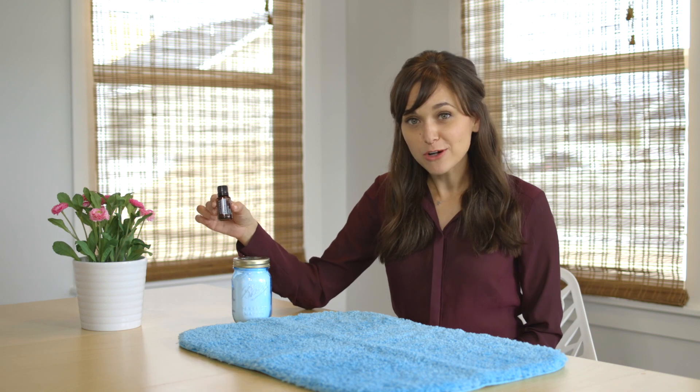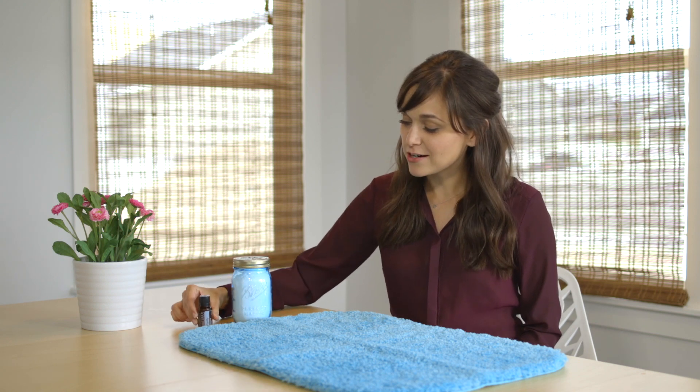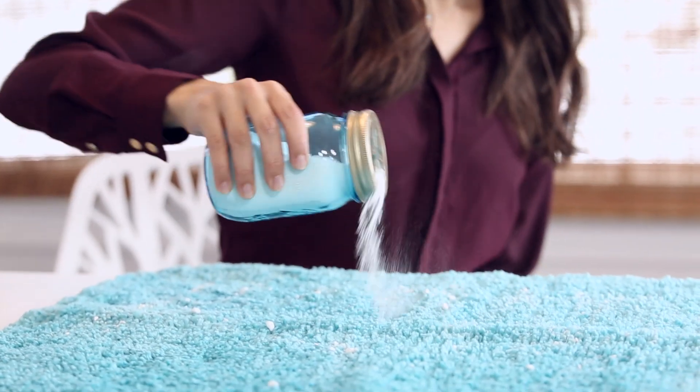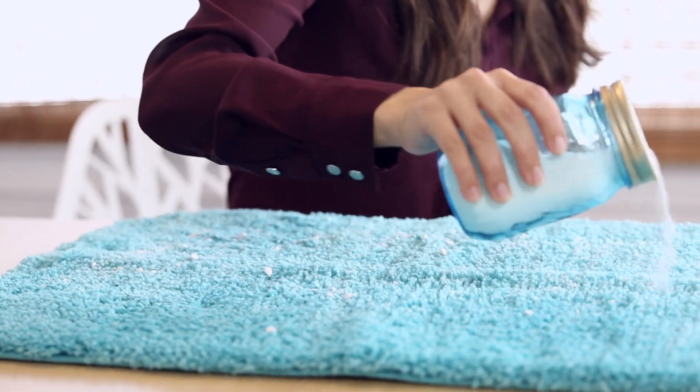Just simply add a little bit of your Purify essential oil to a shaker of baking soda. Then sprinkle it on the affected area and let it sit for about an hour and then vacuum it up. It's that easy.